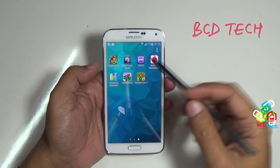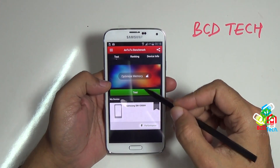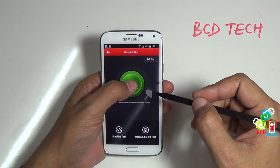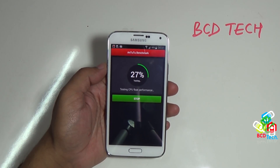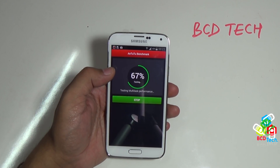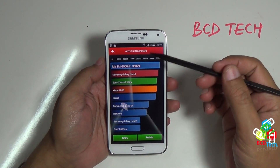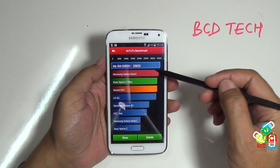Now go back to the application list. This is AnTuTu benchmark. Here is the home screen. AnTuTu doesn't update their database and here is the phone by model number. Tap test to initiate the test, then tap the green test button to start. Now tap test — this test will take time, I will fast forward this for you. Here the final result is loading. Good to see my device on the top of the list. The AnTuTu benchmark gives 35829 score to S5.